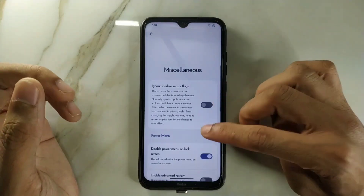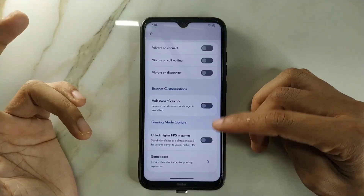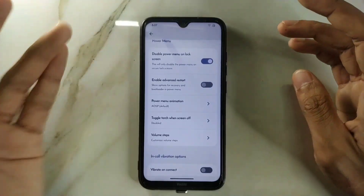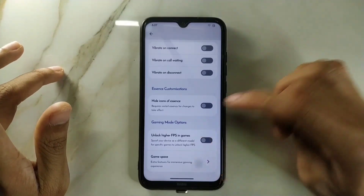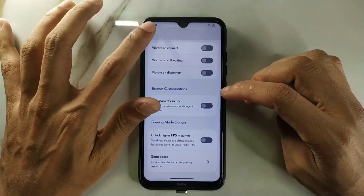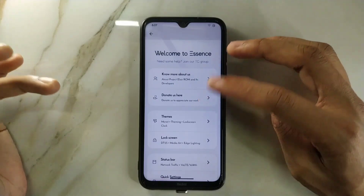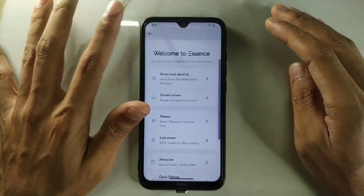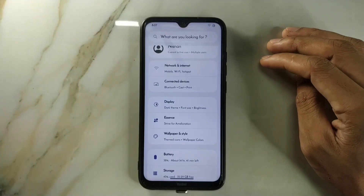You can go to the Sense settings and get a lot of customization options. There's also a Game Space feature where you can unlock higher FPS in games and other things — though I'm not playing any games on this ROM. It also has detailed theming options, letting you change your theme and many other things, which is a nice addition.